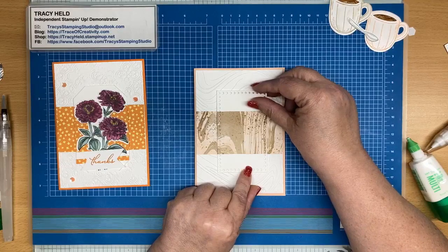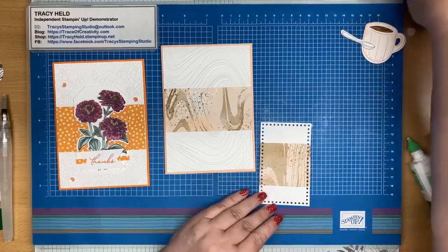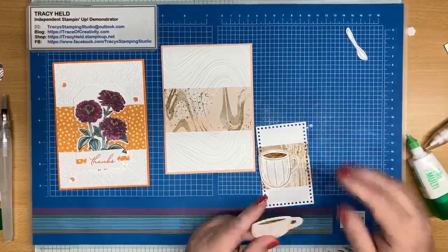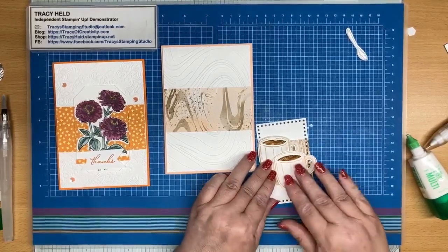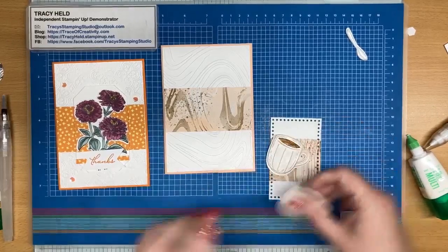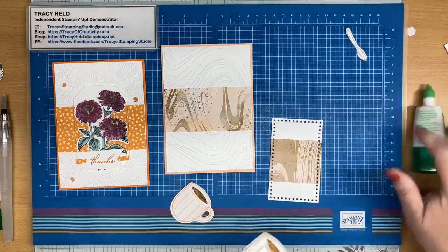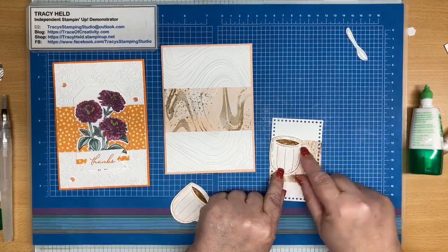Decisions, decisions. I think before I stick this on I'm going to put my cups onto it first. Actually that's funny — I made sure to cut it out so that the DSP had the holes on it, and as soon as I put my cups on I'm actually going to cover up the holes in the DSP. Sometimes you just have to laugh at yourself.